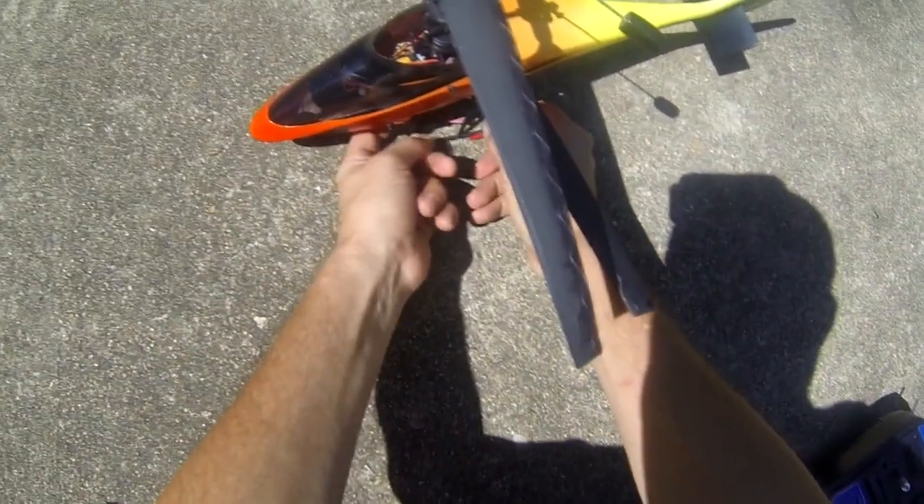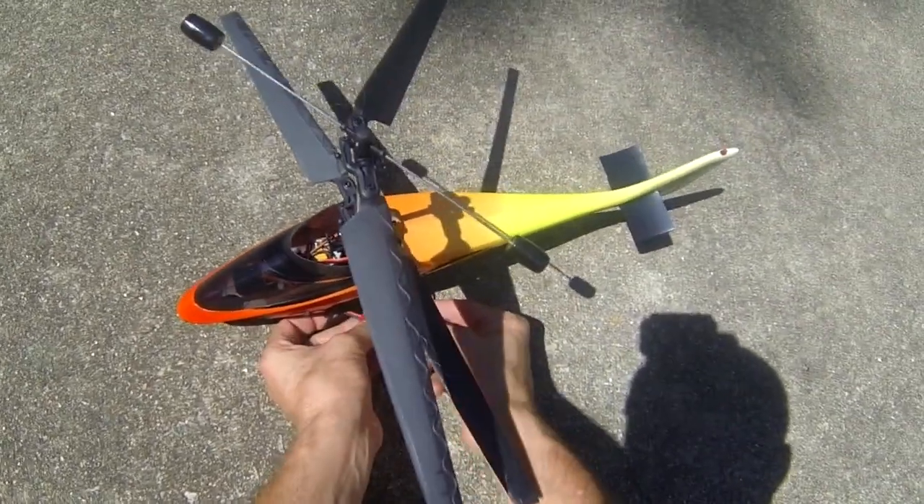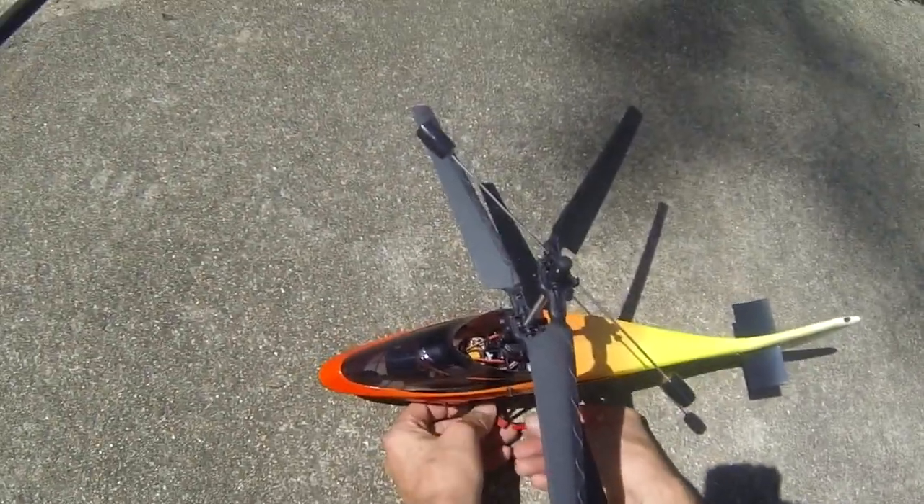It's a little windy — actually it's a lot windy — so we're not going to be doing a lot with this. Just want to give it a test flight and make sure everything is okay.